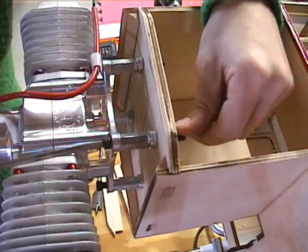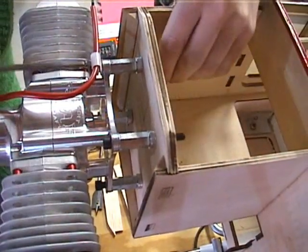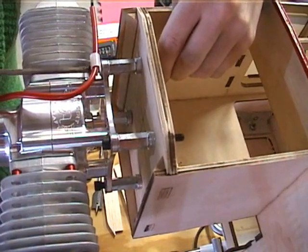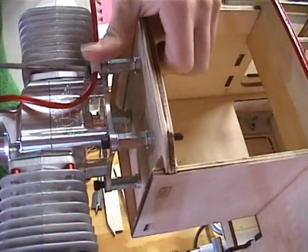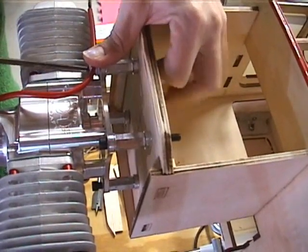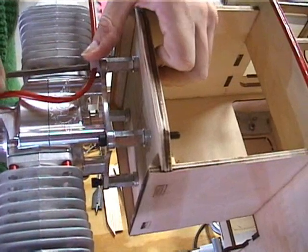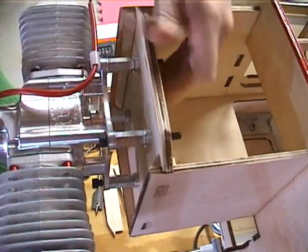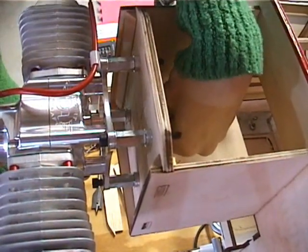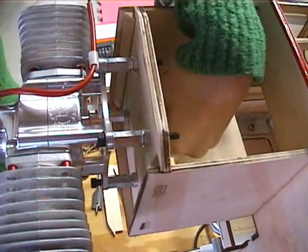Alright, then we'll take the Allen bit here and just snug it down. It's not a permanent install yet. I just need the engine to be in its place so that we can line up where we have to put our canister mounts and install the fuel line and throttle linkage.